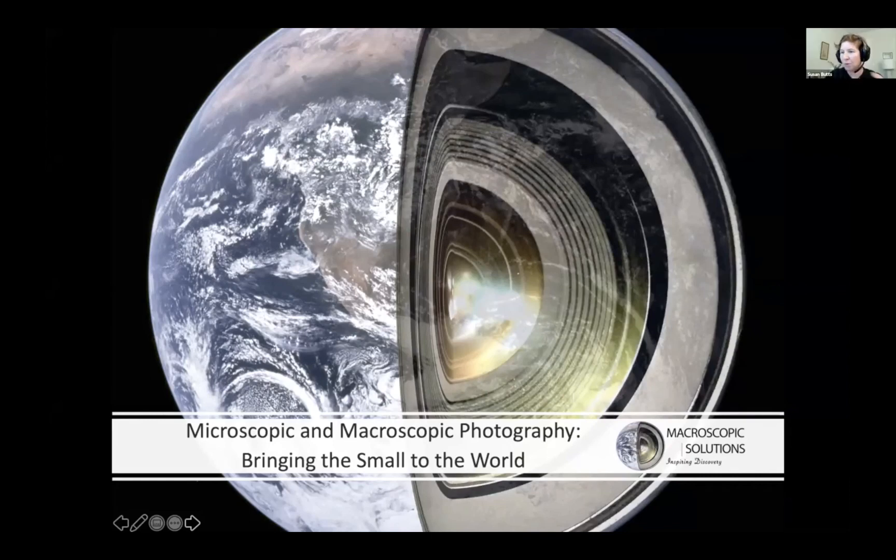Our next speaker this morning is Mark Smith. His talk is 'Microscopic to Macroscopic Photography: Bringing the Small to the World.' Thank you everybody for participating and joining in. The conversion to virtual was pretty fast, especially to accommodate the Black Lives Matter and STEM events. It's been pretty amazing, so I'm going to jump right in because this is probably one of the shorter talks.